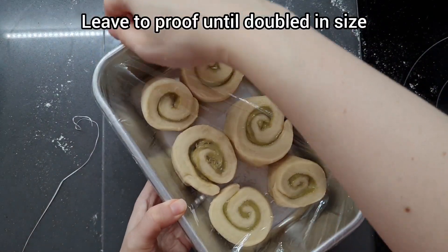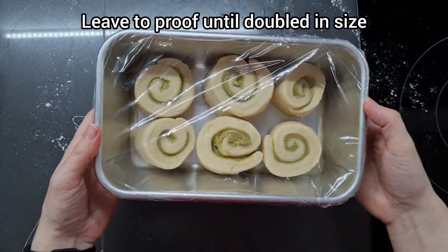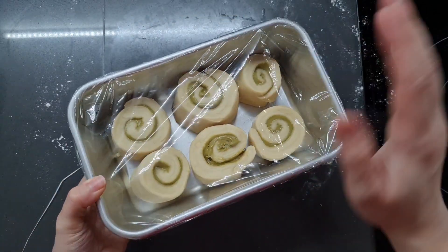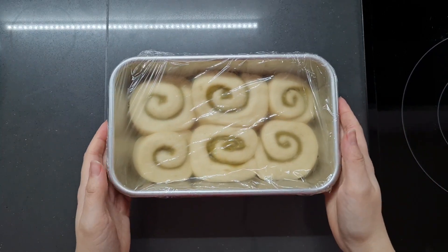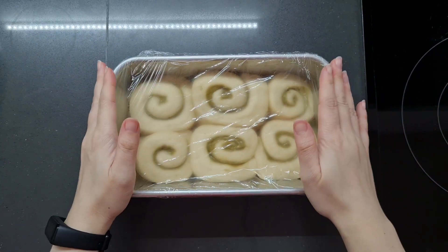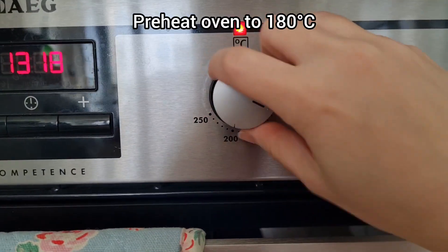I've covered the pan with cling film and we're going to leave it somewhere warm until it's doubled in size — about an hour or two, three if you have a cold room. It's just been an hour and my buns are wonderfully puffed up, so let's get to the next stage. Let's preheat our oven to 180 degrees C and wait for it to warm up.